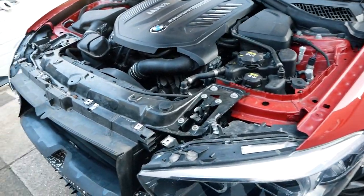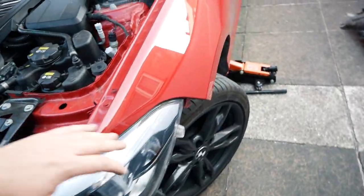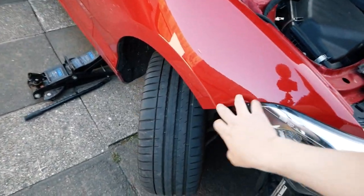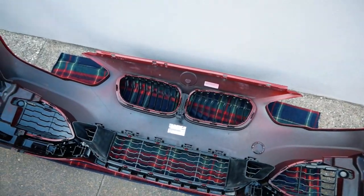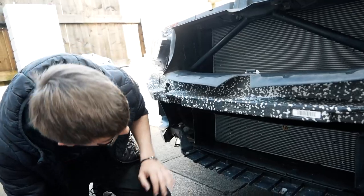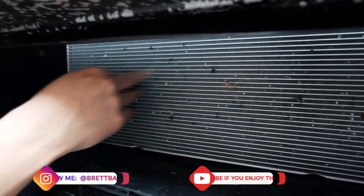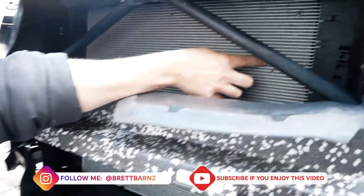Quick summary of getting the bumper off: T27 Torx pieces across the top, a couple of 8mm bolts in there, 8mms all around the bottom, and a couple of 8mms up at the top — then you just pull it off. This is literally a brand new radiator, probably about a week old, and if you look you've already got loads of leaves and stone chips in it. There's a fairly big stone chip there — it's really not looking good.